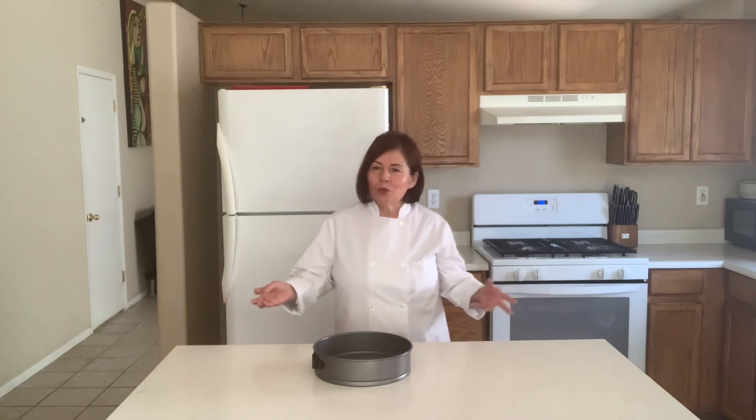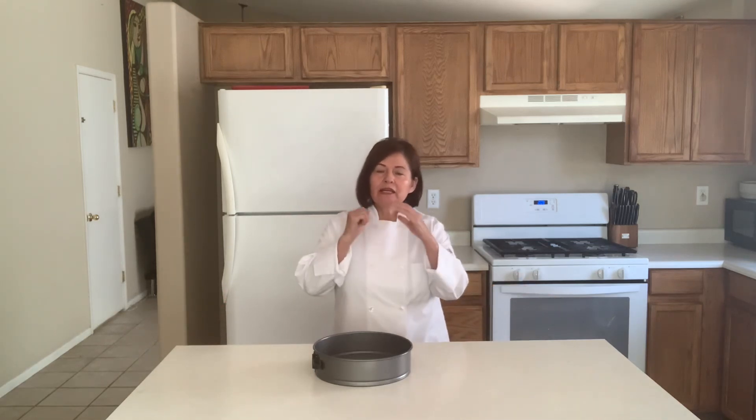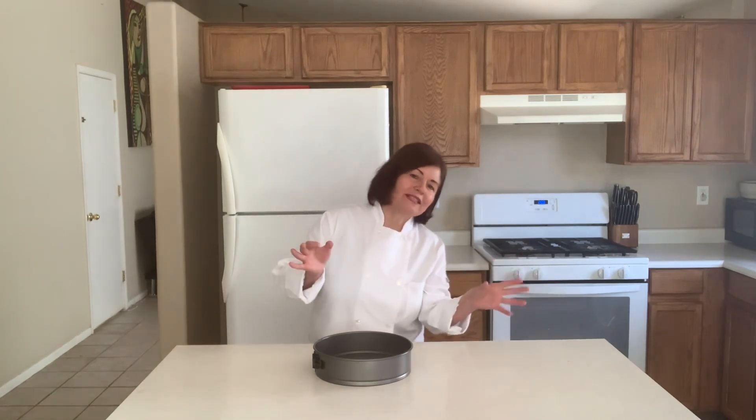Hello my friends, welcome to my channel. I am Che Raffaella of Trilatin Art. I send you a big hug, many blessings, and I thank you for visiting my channel. Today I want to invite you to this class that is going to be amazing, truly amazing.